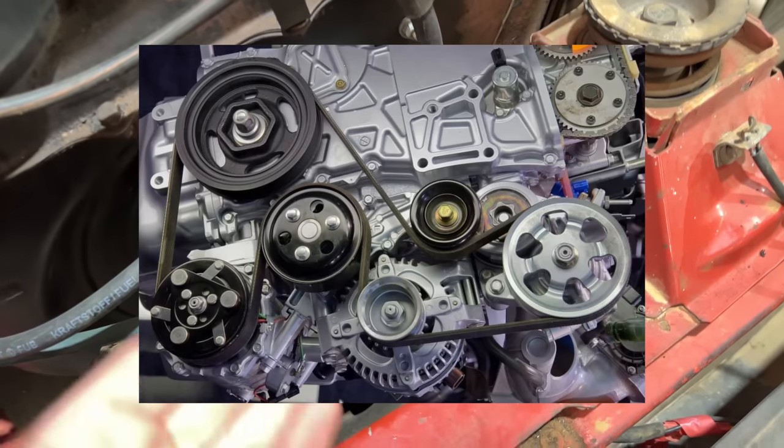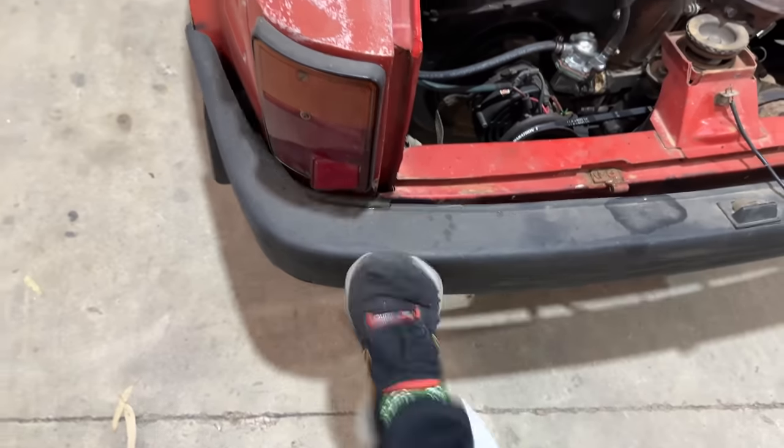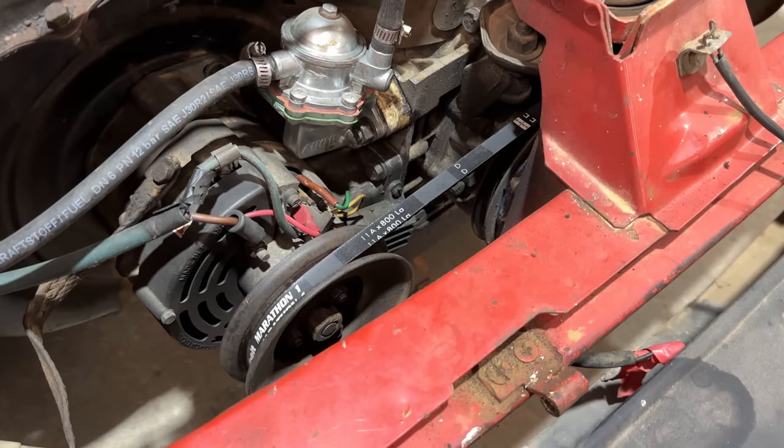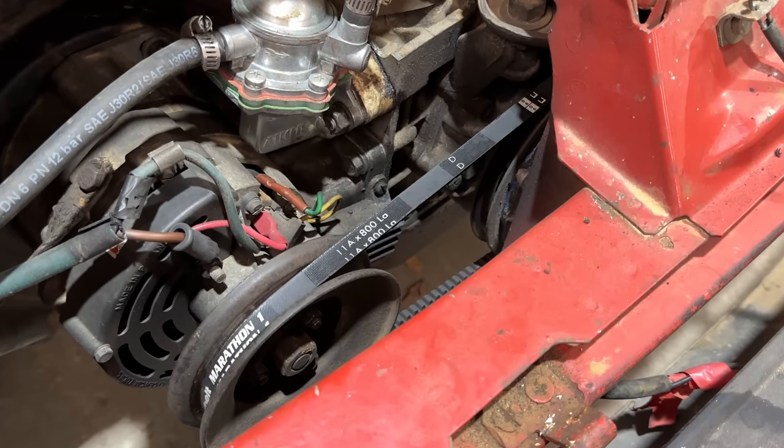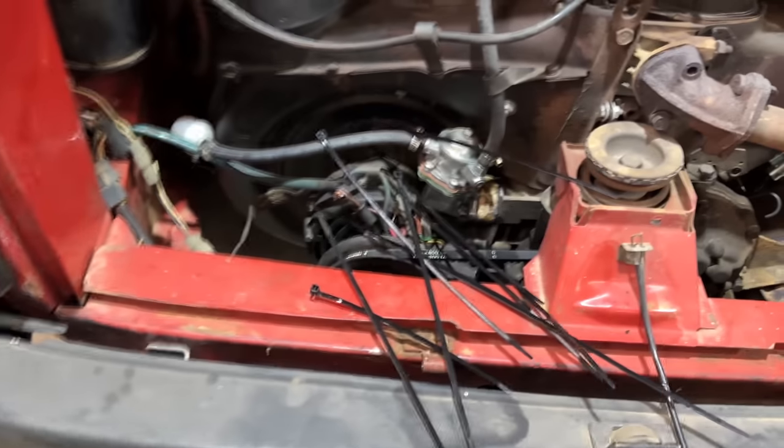A modern car would have a water pump and all sorts of other accessories, like air conditioning. What's air conditioning, Tony? And it got me thinking - what if your belt snapped off? I've heard of people using pantyhose, but I want to see zip ties.